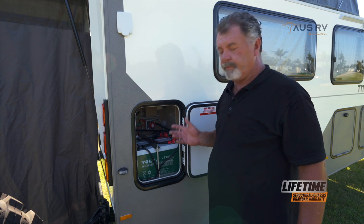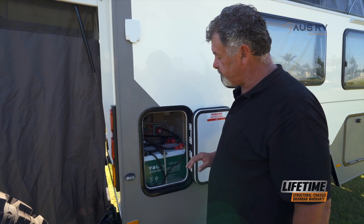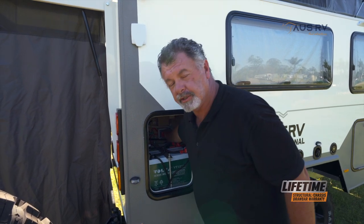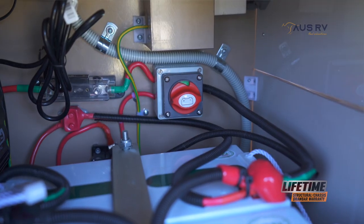To switch on the 12 volt power in your Titan 12, simply open up this panel on the back driver side of the trailer. Reach in and turn the big red isolation switch to the right, and you'll see the green background showing.